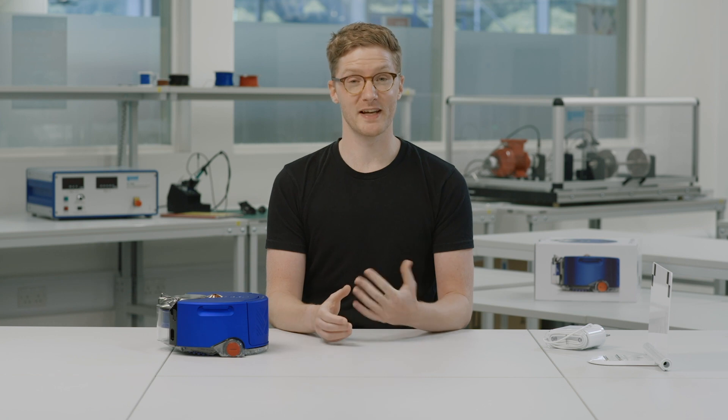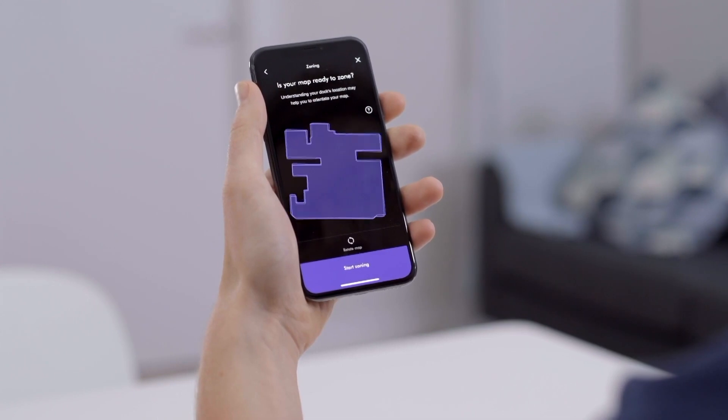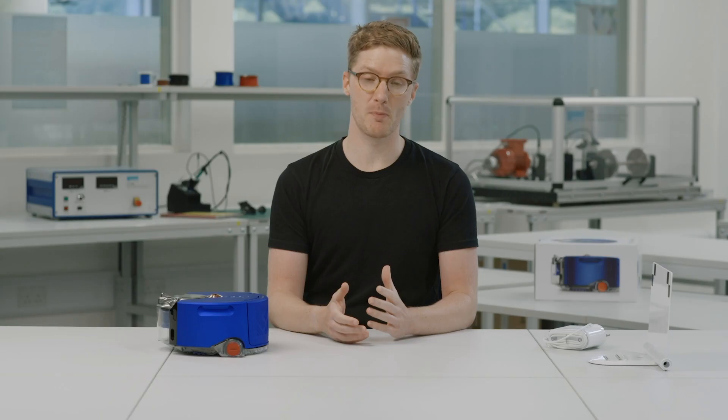If your robot repeatedly gets stuck during mapping — for example on a chair — it may be worth temporarily moving that chair out of the way during the mapping run. The benefit is that once you've completed a successful mapping run, you can zone your home and put areas down on the map where it will always avoid that chair. It may feel like a bit of effort to prepare your home for mapping, but it's really worth it for all the future features you'll benefit from after completing the mapping run.